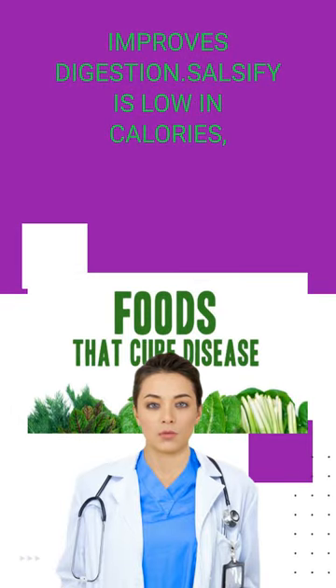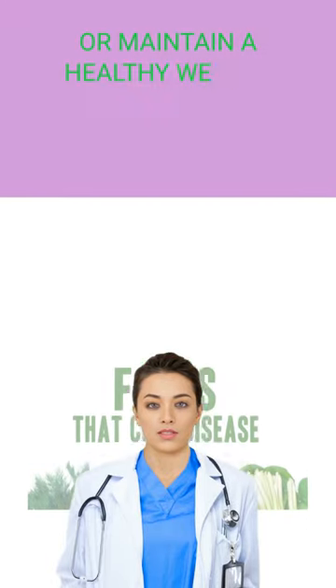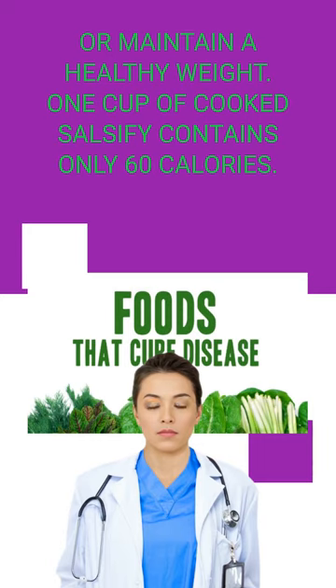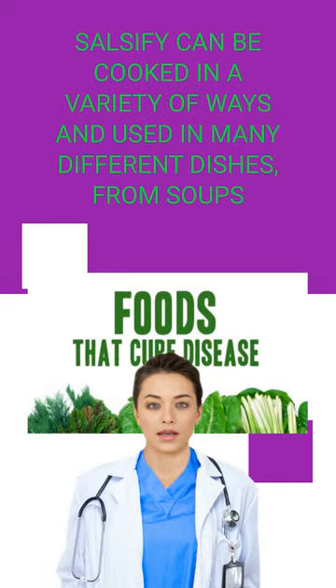Salsify is low in calories, making it an excellent choice for people who are trying to lose weight or maintain a healthy weight. One cup of cooked salsify contains only 60 calories.